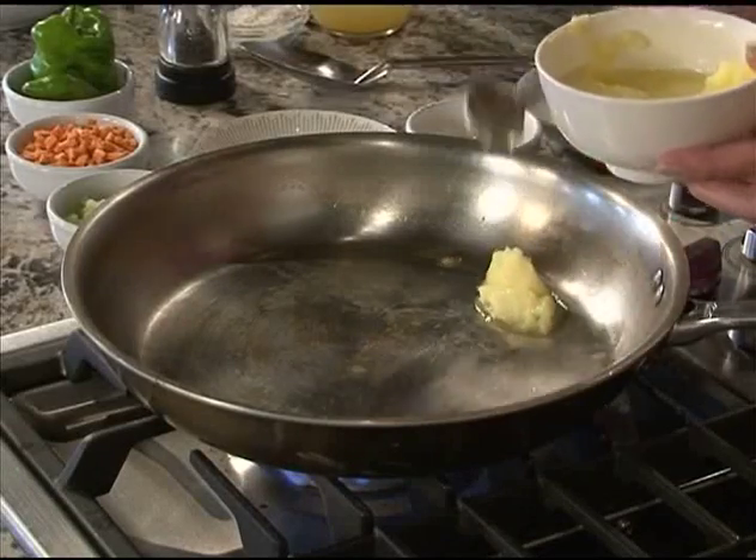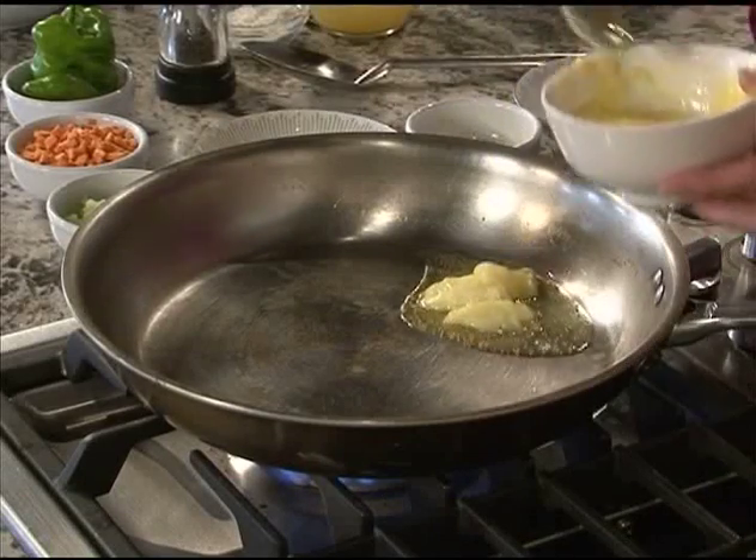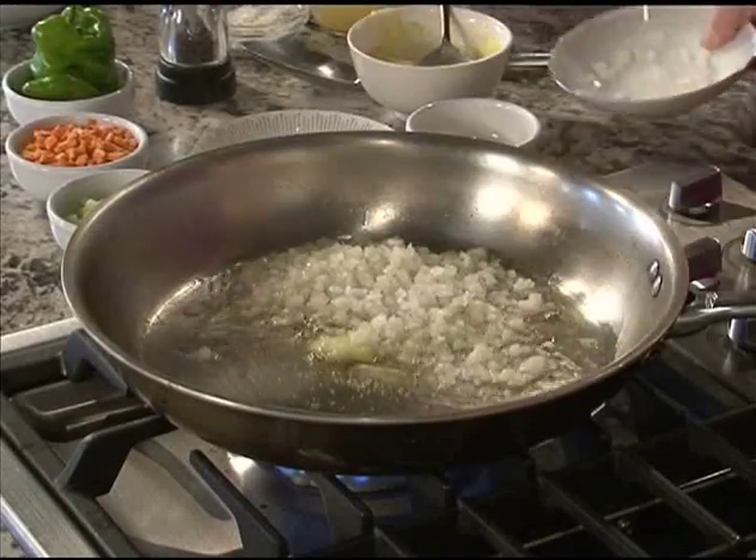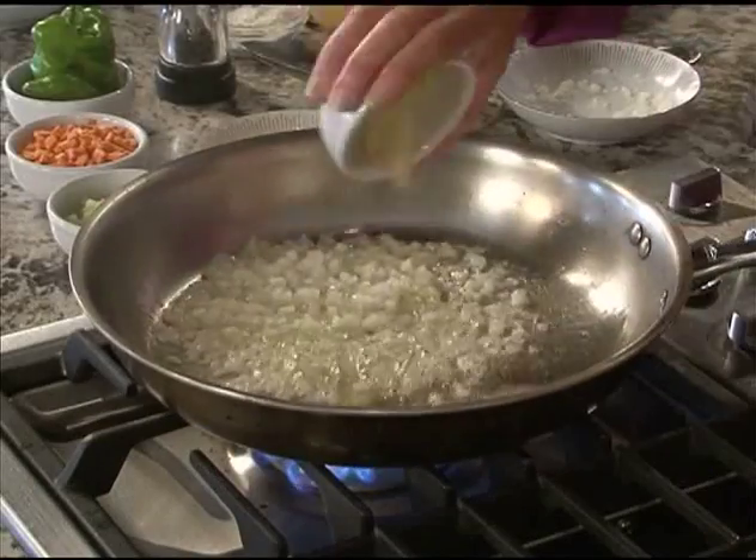Let's get started on that stuffing — that dressing. One of the many levels of this recipe. Now that we have our cornbread prepared, we can start sautéing our vegetables. We'll start off with a little bit of clarified butter, add our onions. It takes just minutes — we just want these to soften up and get nice and rounded.